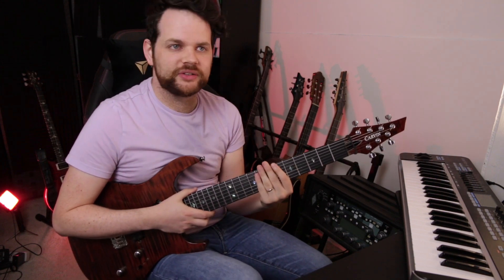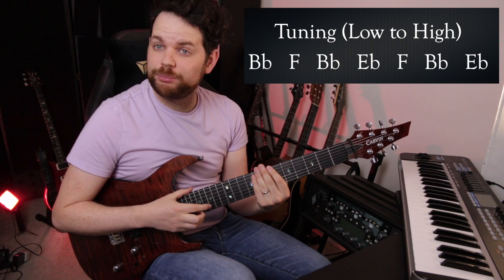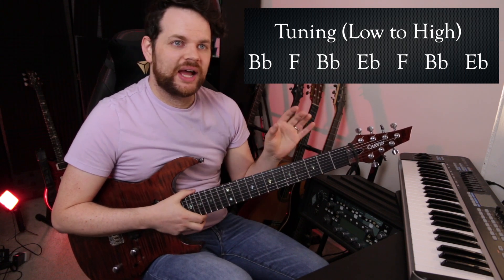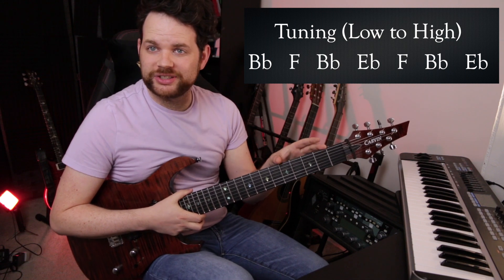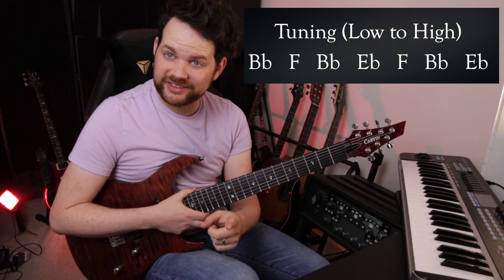They happen about 3 minutes and 12 seconds into the song. Tesseract uses 7-string guitars and a very interesting tuning on this song. It goes B-flat, F, B-flat, E-flat, F, B-flat, E-flat. I actually only have my bottom 3 strings tuned like this, because that's all the strings that are needed in these riffs, and I'm too lazy to change the rest.